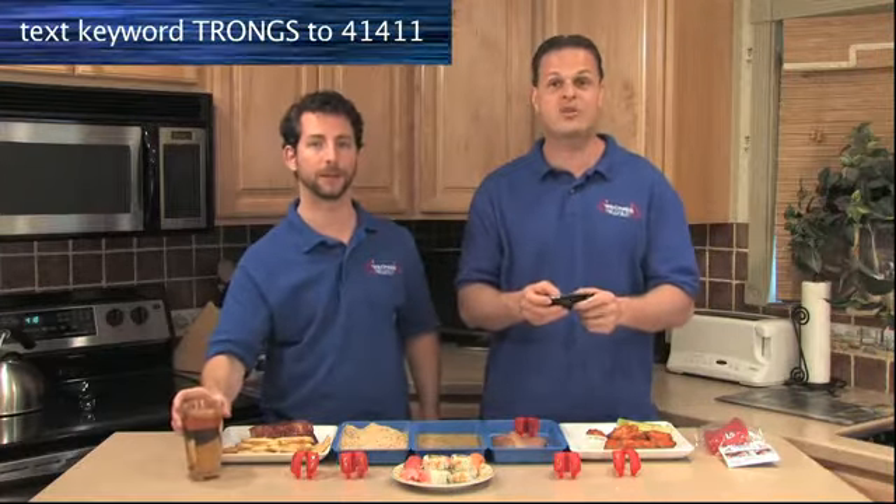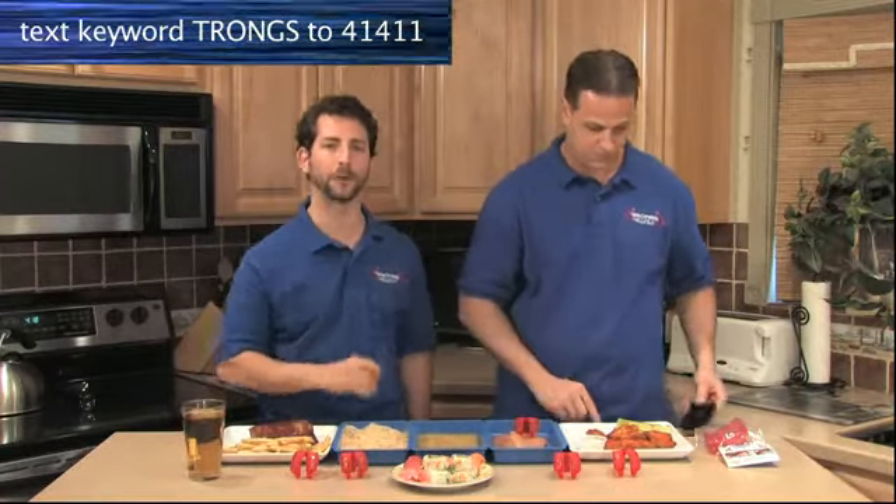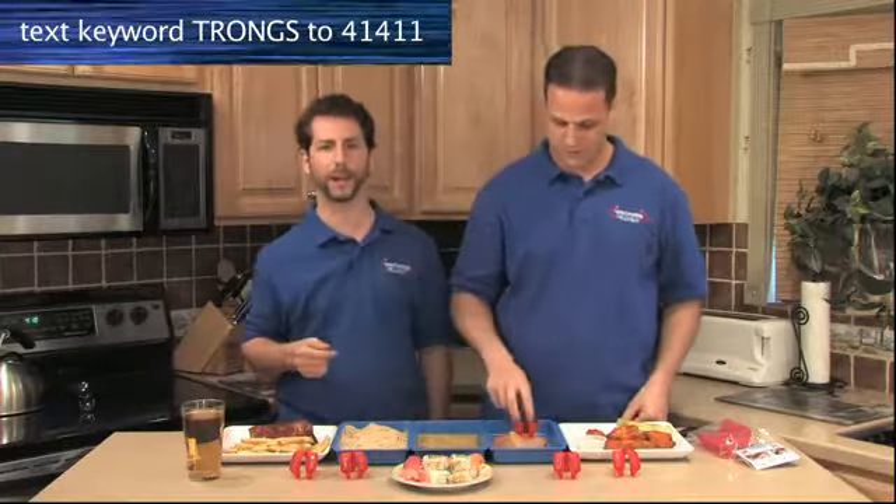Free up your fingers for texting. Keep a pair of Trongs in the kitchen — Trongs are perfect for breading chicken cutlets. I used to use a fork. Get the fork out of here.